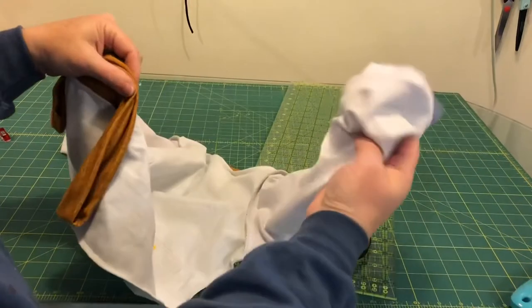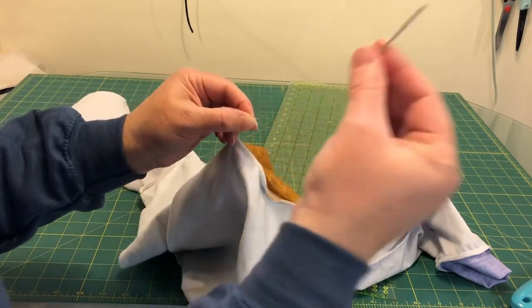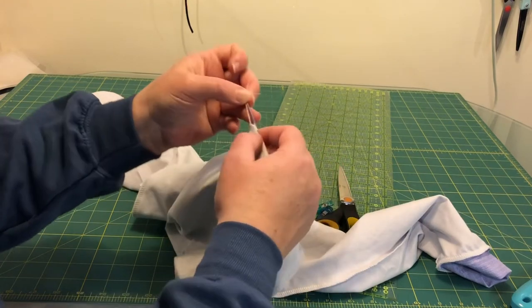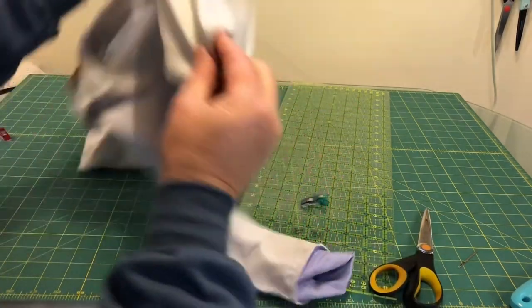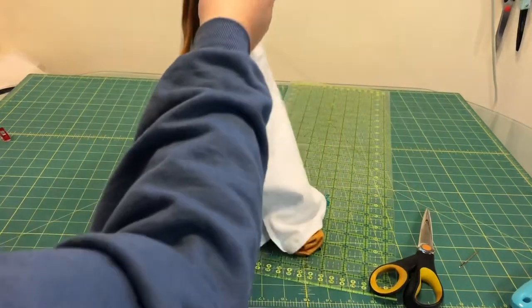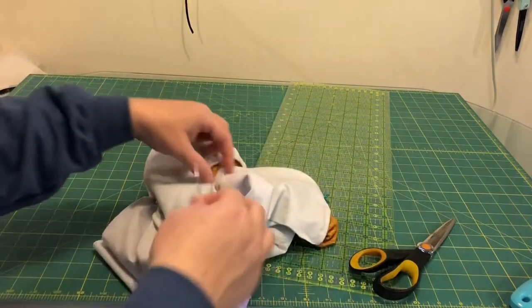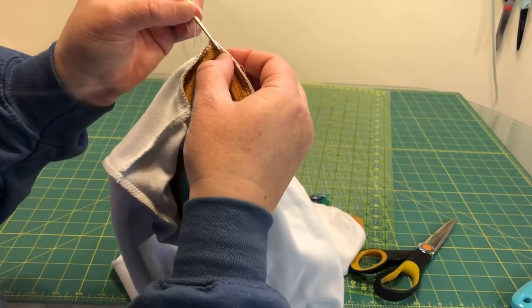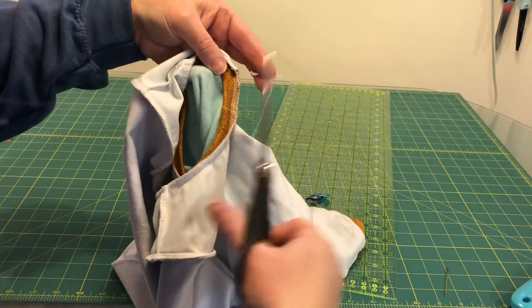My cuffs are on. Now, if you are using a serger, I'll show you what I do with these little serger tails — I put them through this very thick needle that is easy to thread, then tuck the needle in underneath some of these stitches and just pull, then trim so that the tail is tucked in and hopefully not going to come apart. Same with the neckband tails.